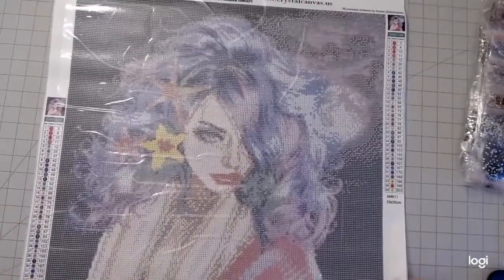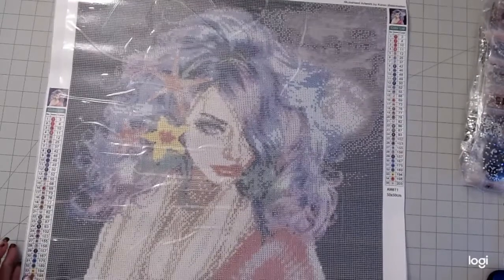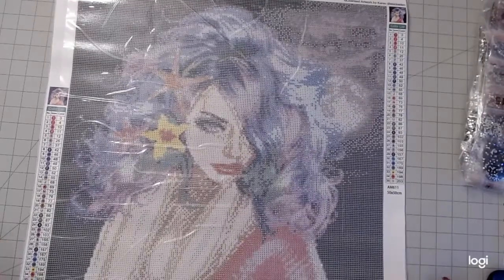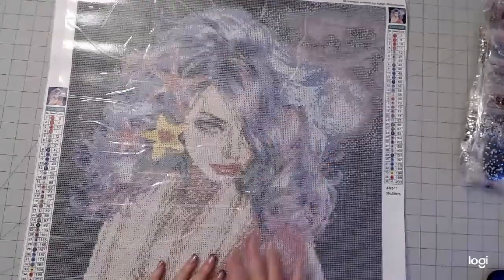She's going to be pretty. I can't wait to start her. They're having an event starting February 7th — a paint-along — and I'm going to use this as my paint-along and work it with them.